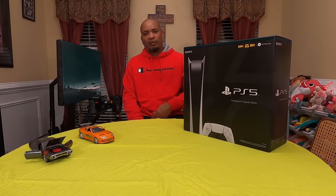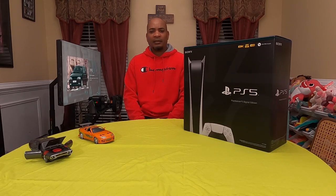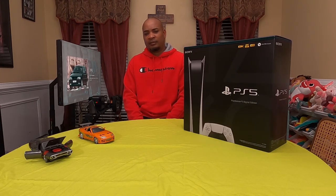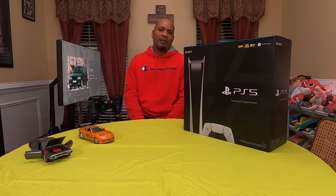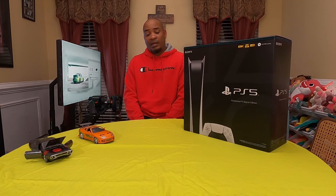Hey YouTube. So I'm now about to unbox the PS5. As you're aware, the PS5 probably came out sometime in 2020. But I really had no reason to get it at that time. When it first came out around COVID, the prices were kind of ridiculous — they were actually retailing for like $800 to $1,200. So I did not buy it.